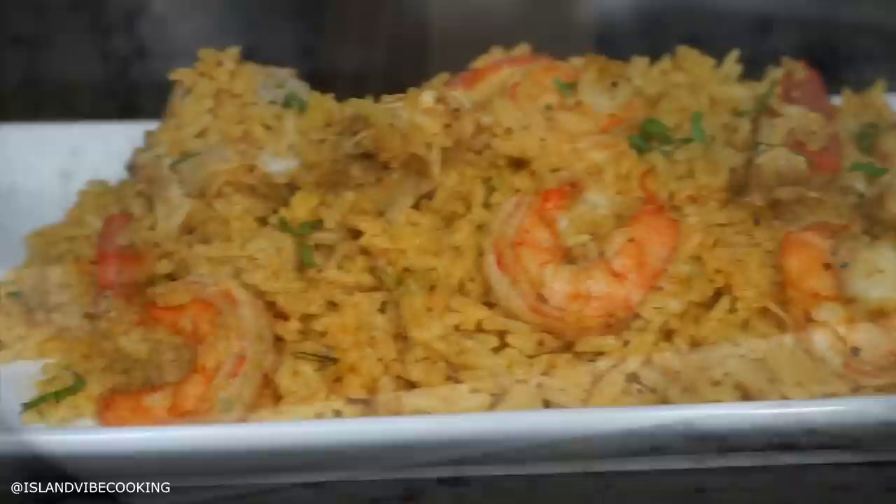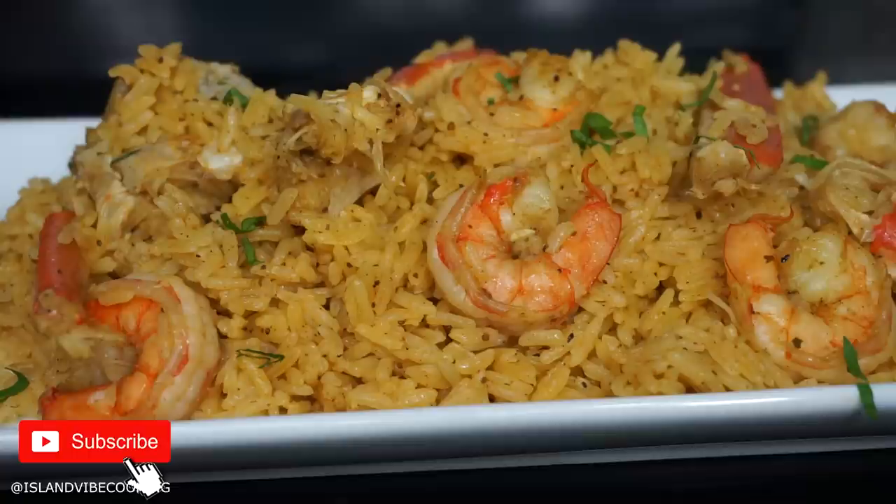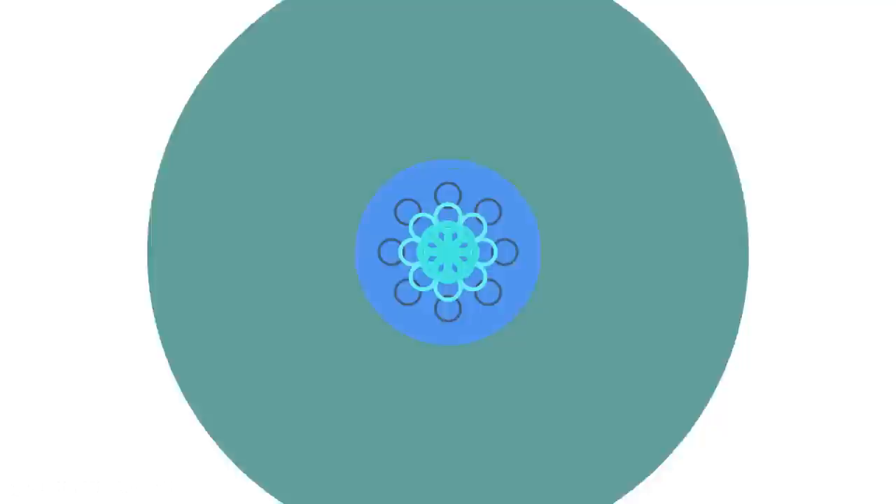Hey guys, welcome back to Island Vibe Cooking. Today's video I am about to show you guys how to make the most delicious bum calm seafood rice. It is so good, I am telling y'all. If you're new here, please do not forget to hit that subscribe button. Without further ado, let's just dive right in.